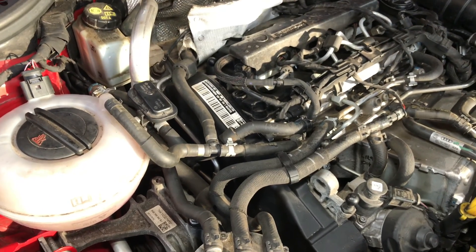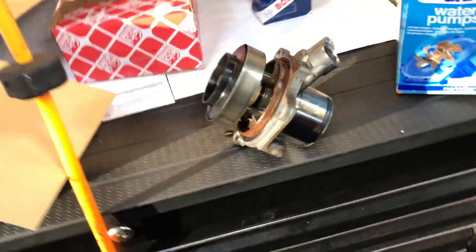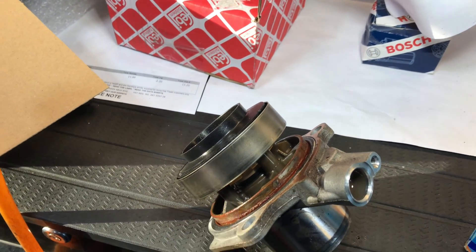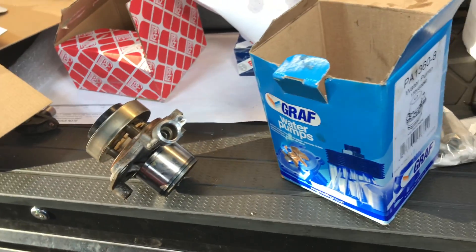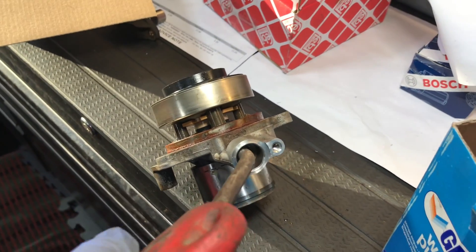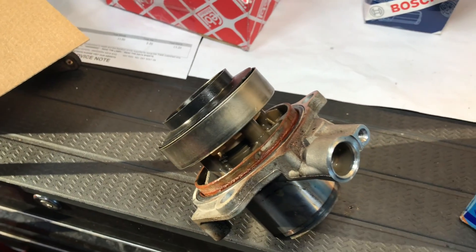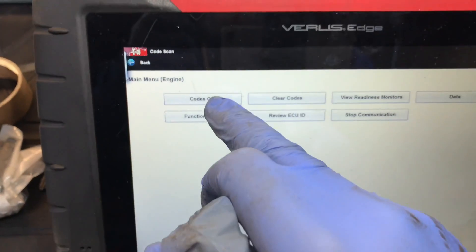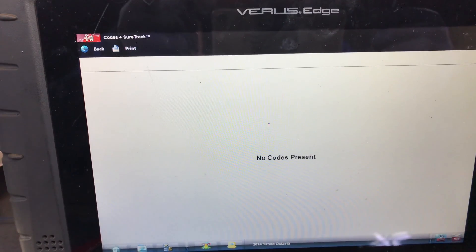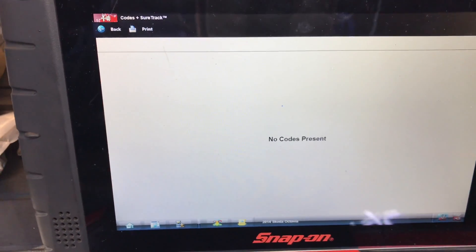As you can hear, the car is running and sounding dandy. We've bled the system and the heater is working, which is good. This is the old water pump that came out — I tried blowing an air line into it and there's no actuation at all, it's completely seized solid. That was the problem. With the timing and everything put back together, we ran a code scan and good news — no codes present. That's always your worry after doing a timing belt job. Good job done.